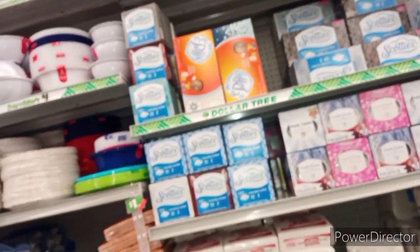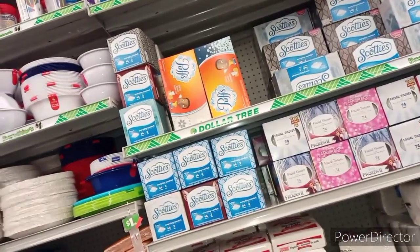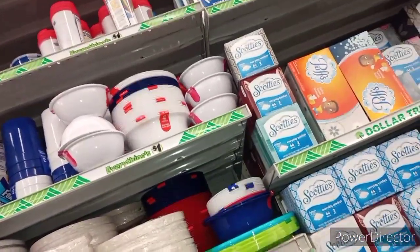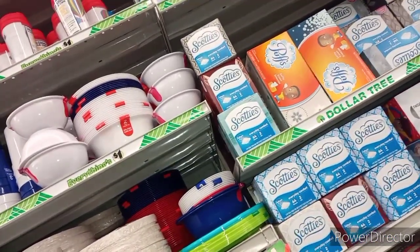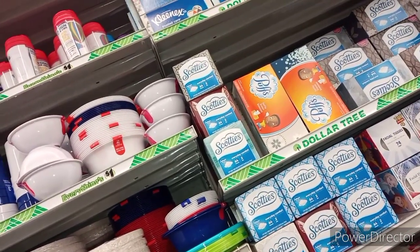They've got dollar boxes of Puffs, and we might have paper coupons for those. They've also got dollar boxes of Kleenex — I'll have to check and see what the coupon says, if it says any Kleenex.